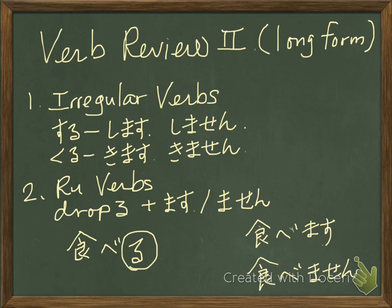First, we take a look at the regular verbs and how we change them. This one you need to memorize. There are only two verbs which fall into irregular verbs: suru and kuru.